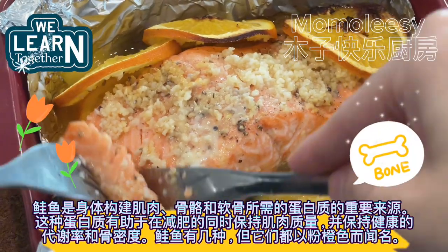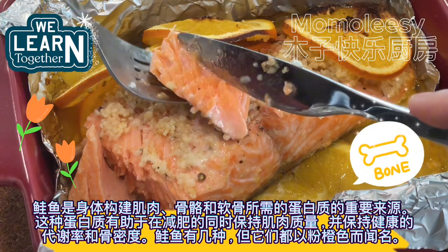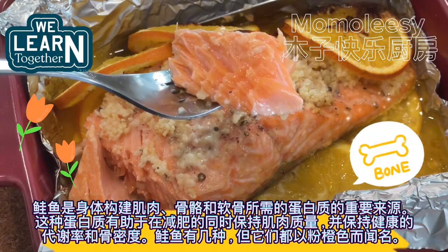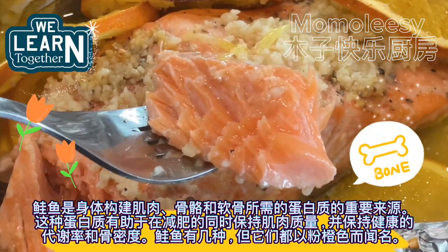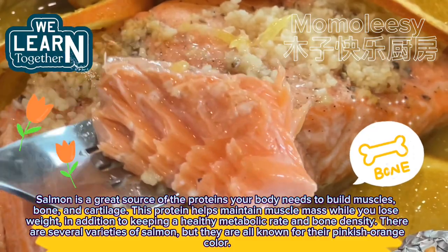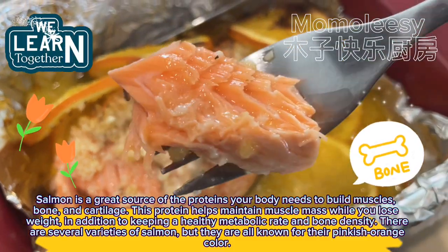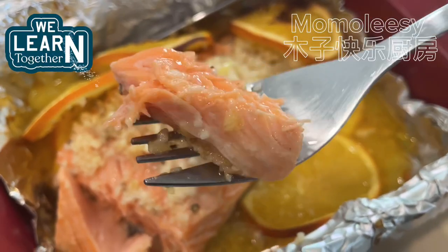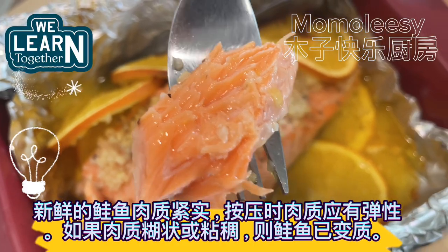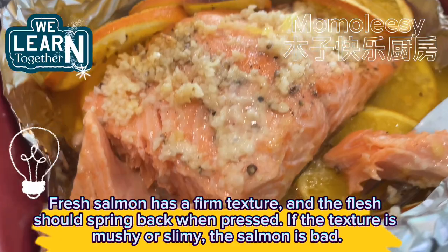Salmon is a great source of the proteins your body needs to build muscles, bone, and cartilage. This protein helps maintain muscle mass while you lose weight, in addition to keeping a healthy metabolic rate and bone density. There are several varieties of salmon, but they are all known for their pinkish-orange color. Fresh salmon has a firm texture and the flesh should spring back when pressed; if the texture is mushy or slimy, the salmon is bad.